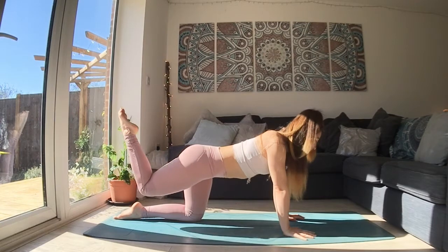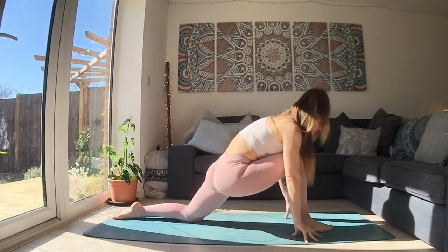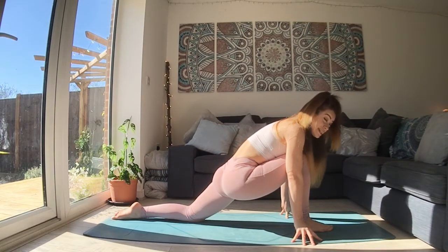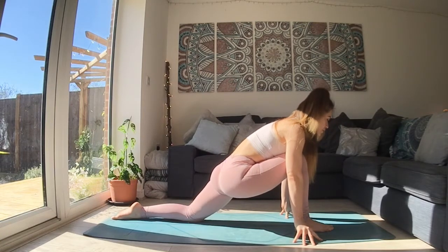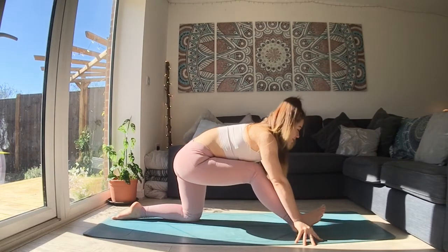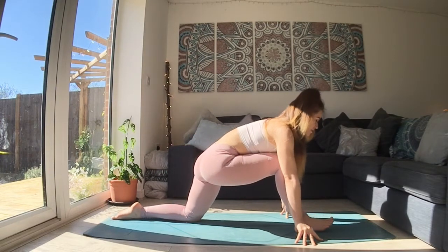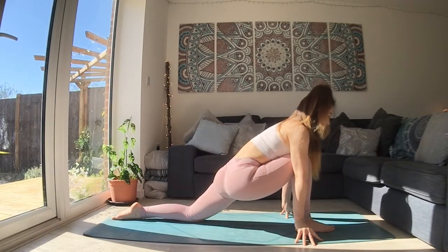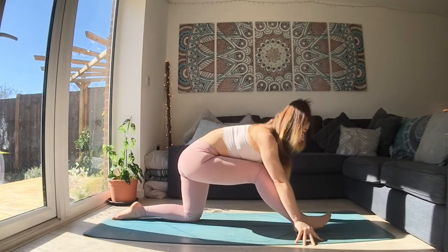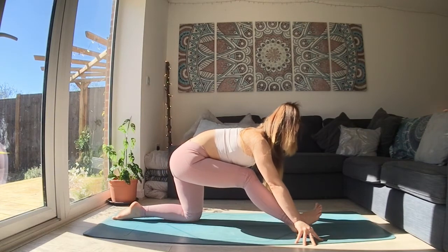As you breathe out, bend the knee. Draw the knee in towards your chest. And slide that foot all the way through. So from here, you can keep your fingertips down. You can stay in this low lunge if you like. Or, if it feels good, begin to rock backwards and forwards a little bit. So you're just moving your hips backwards, lifting that front foot, and then rocking forwards. Take two or three of these, moving really slowly.